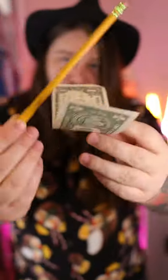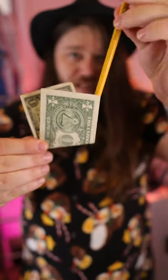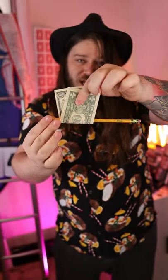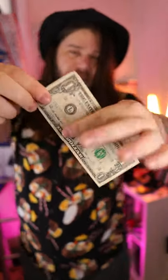The cut and restored Washington — check it out. You fold the bill in half, then with the pencil you thread it between the bill like so, and now we can cut the old boy in half. Check it out — a little wave and a snap, and the pencil melts straight through the bill like butter.